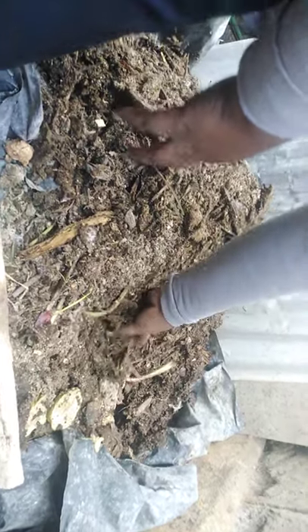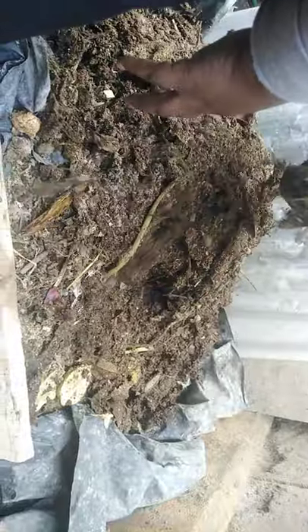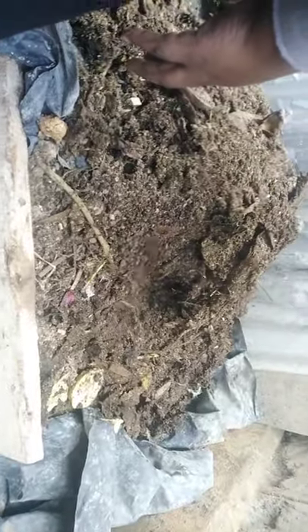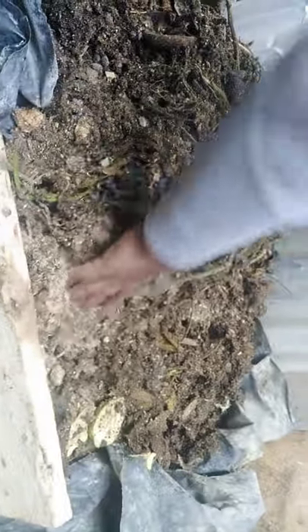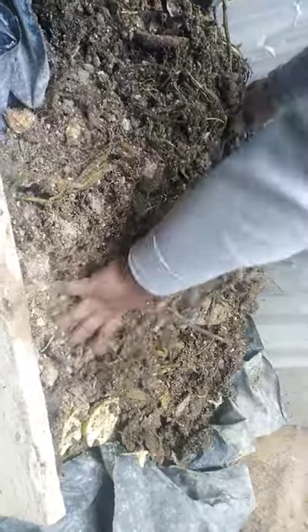Right now it is in the process of decomposing. You can see we have worms — small worms which help in the process of decomposing. You can see this one, it is very hot. It's advisable you keep on turning it so that it can decompose all of it. You can still see it has water — water is beneficial for the decomposition.